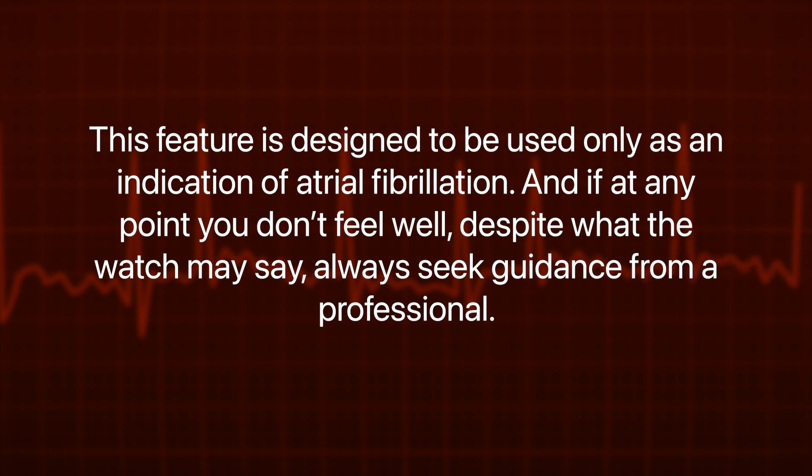As always, it's important to keep in mind that this feature is designed to be used only as an indication of atrial fibrillation, and if at any point you don't feel well, despite what the watch may say, always seek guidance from a professional.